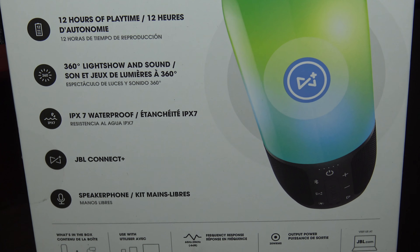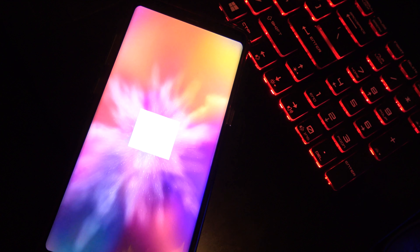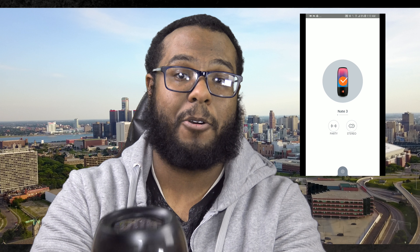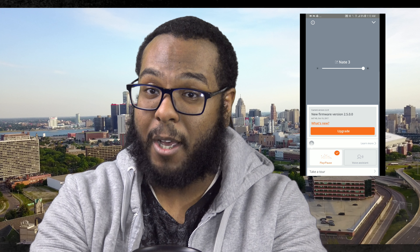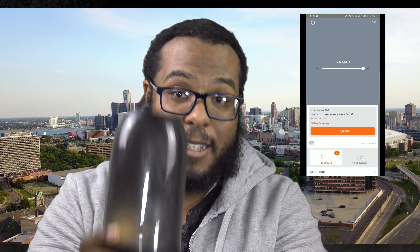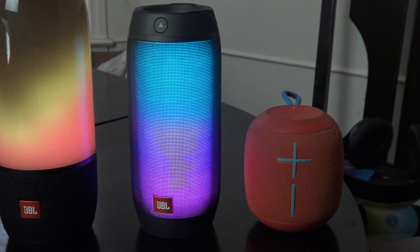On top of that, the bonus is on the app you can still custom name your speaker, so just in case anybody says it's their speaker, you've already shown on the app that this is your speaker with a custom name. On the cons side, the light drains the battery slightly.